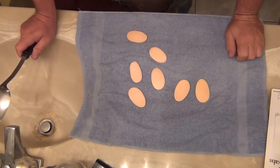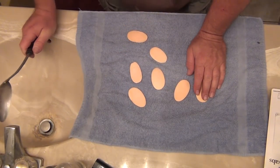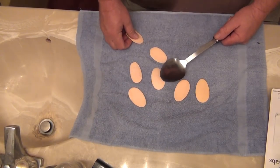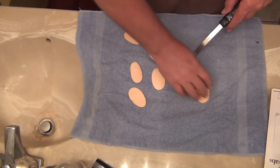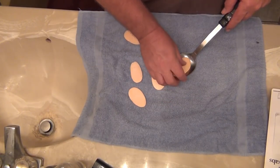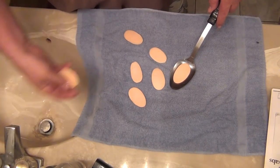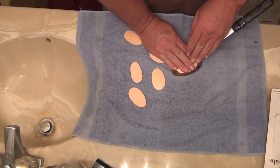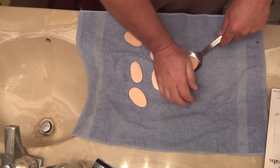I've got my soap here — one, two, three, four, five, six, seven pieces. I've got a big ladle from the kitchen. I want to start with my biggest piece of soap, stick that in there, find my next biggest piece, put that in there. I'm just gonna wet it a little bit — not much, just wet it a little bit — and push them together.